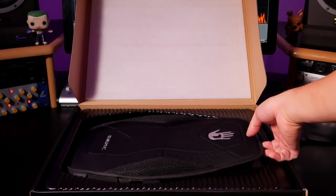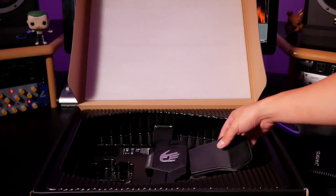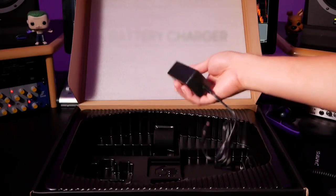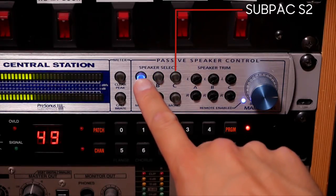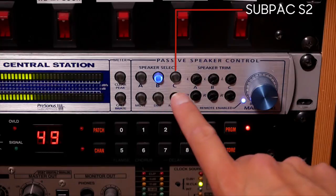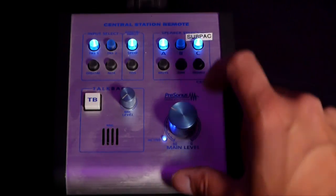Here's what's included in the box — you have the Sub Pack S2 itself. Here's how I have it set up in my studio: the Sub Pack is connected to output C of my Presonus Central Station, which has three individual output selectors. Output C is actually meant for a subwoofer, so when it's activated the switch doesn't shut off A or B. I have my Dynaudio monitors on switch A and my KRKs on switch B, which allows me to engage the Sub Pack when I need it and shut it off easily from my desktop using the Central Station remote.